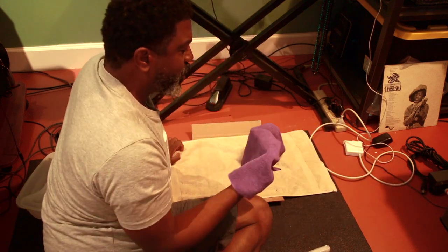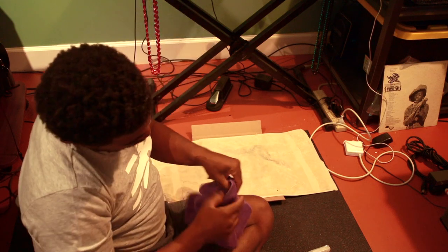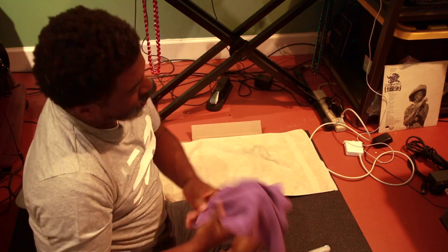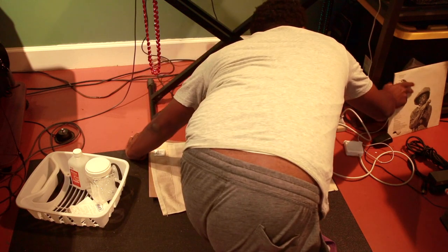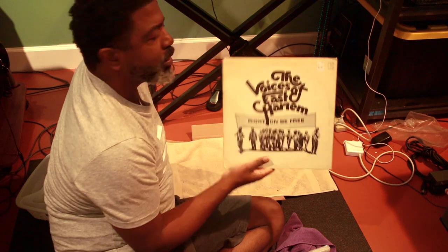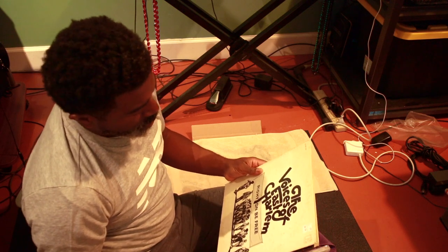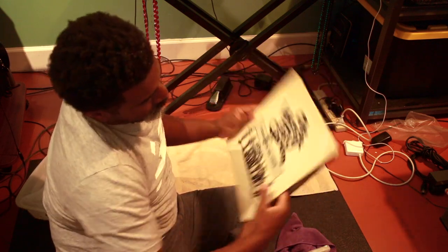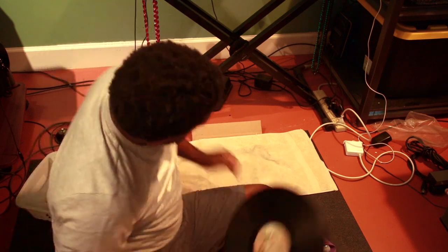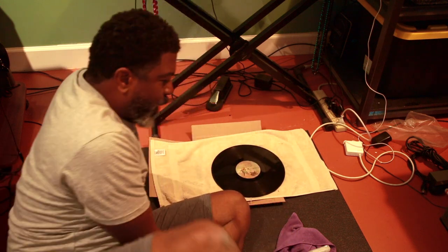And you want a microfiber rag — I know what I'm talking about. And this is my new crate dig find, offline through the mail: the Voices of East Harlem. Right on, be free.